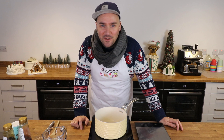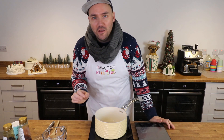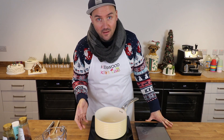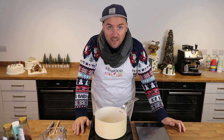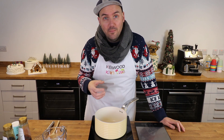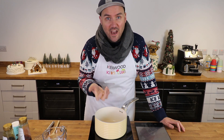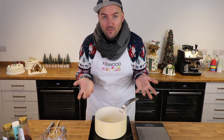Hey bakers and welcome back to the Kenwood Kids Club. It's our penultimate festive baking episode this week, so I thought this was the perfect time to share one of my favorite plant-based recipes. Not everyone can eat all the ingredients we regularly use, so I often try to find ways to make them more accessible. This week I'm showing you my classic gingerbread recipe, stripping out any eggs or dairy — so people with dairy allergies, or those following a vegan diet, can enjoy it.